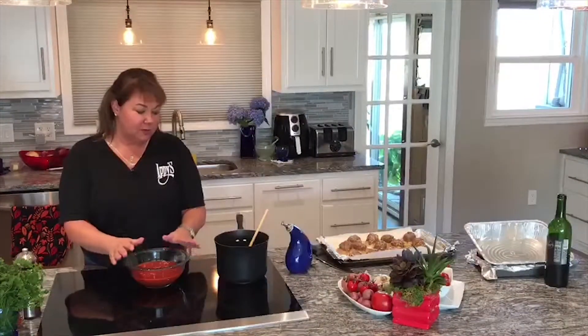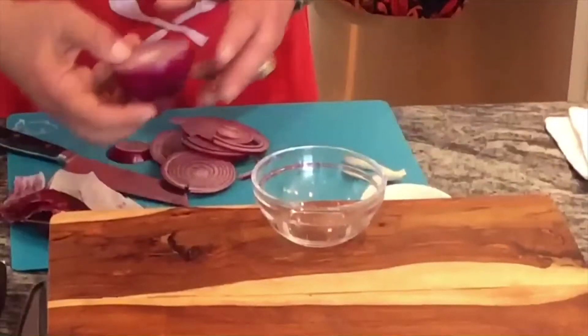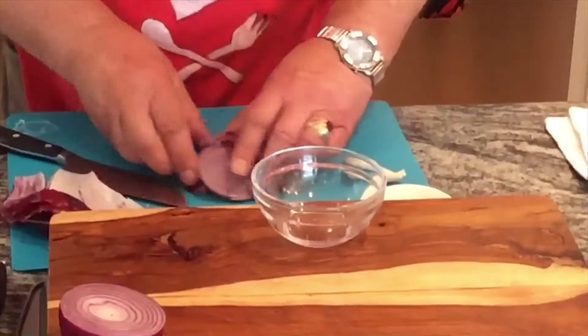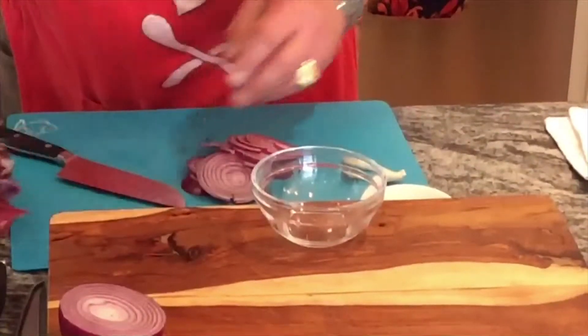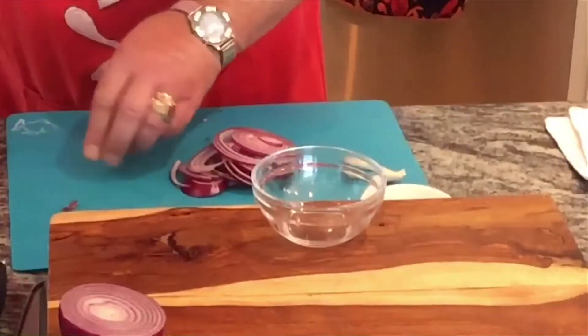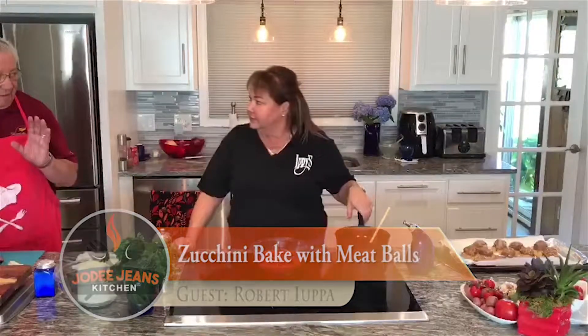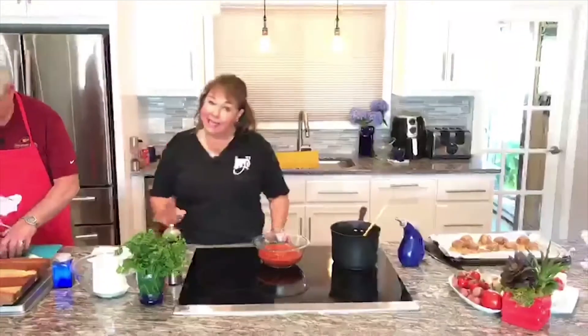I'm just starting with a jar sauce because we want this to be easy and family-friendly — something that you can put together when you're done working for the day. You can go ahead and make up the meatballs ahead of time if you want to, but it really didn't take more than five minutes to put that together. And nice hands — he's got it down.